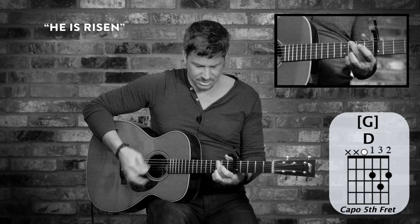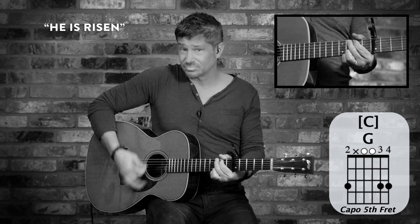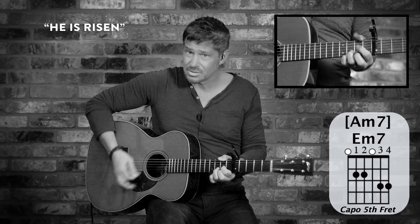And looking — now these, I may accent these higher strings a little bit. It's just kind of nice to accent those. And here comes the chorus.